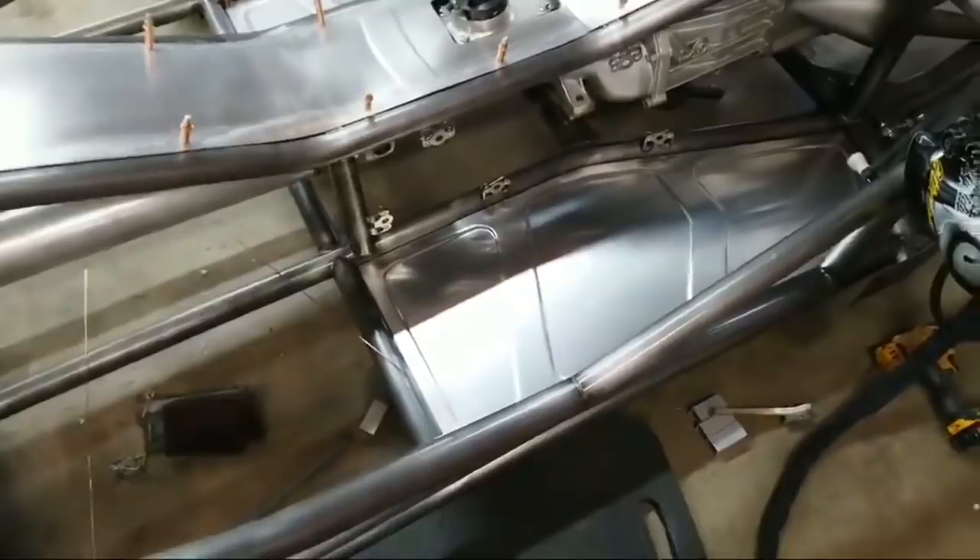Got this panel done, got all the Zeus fasteners in, got all the plates underneath done. I didn't film any of it because you guys have already seen this on the other side - just trying to get caught up so we can get the body back on this thing. Going to start making the panels that attach, and start on the stuff that goes over the radiator in the back, and pretty soon start working on some of the seat stuff.